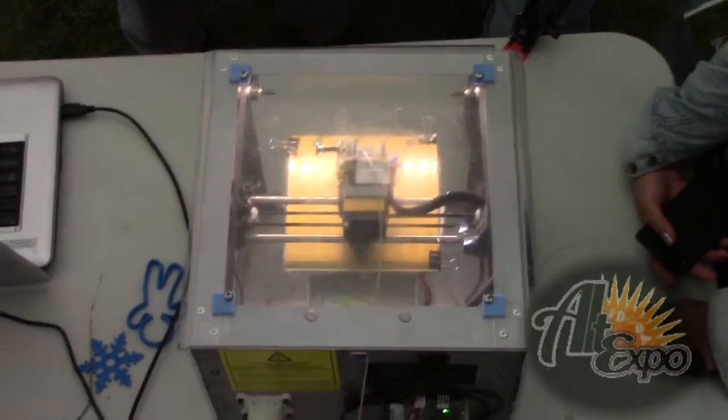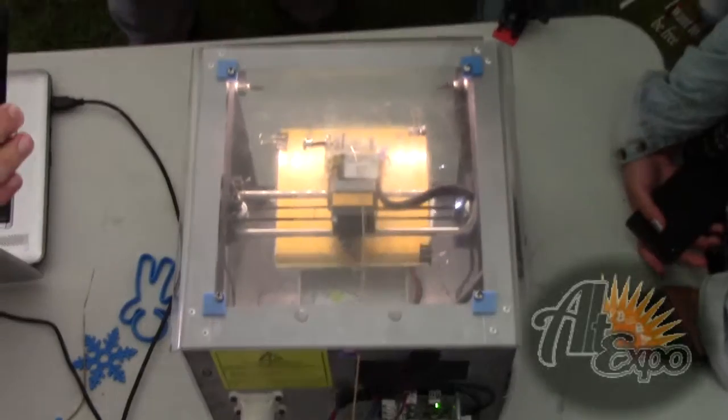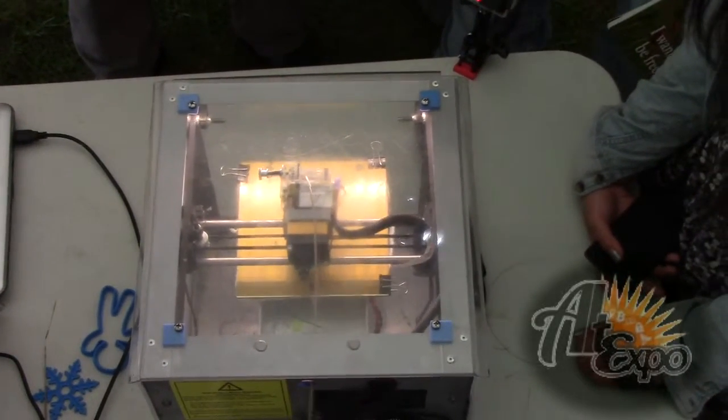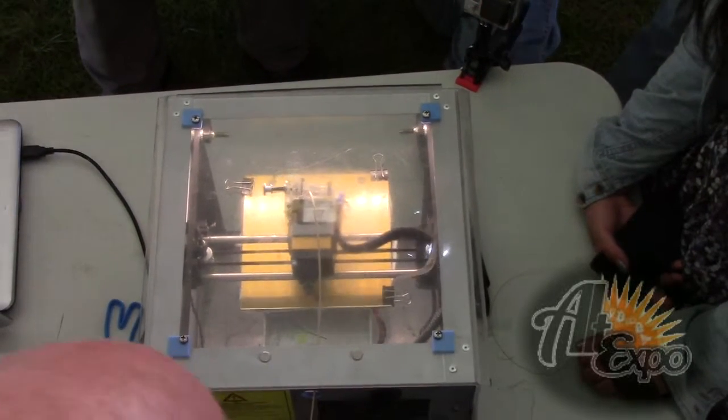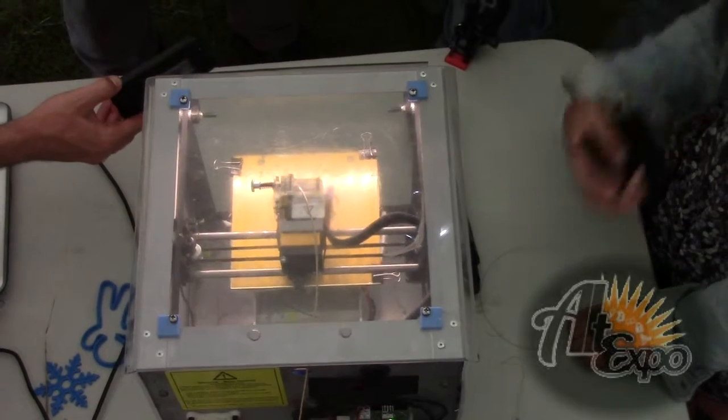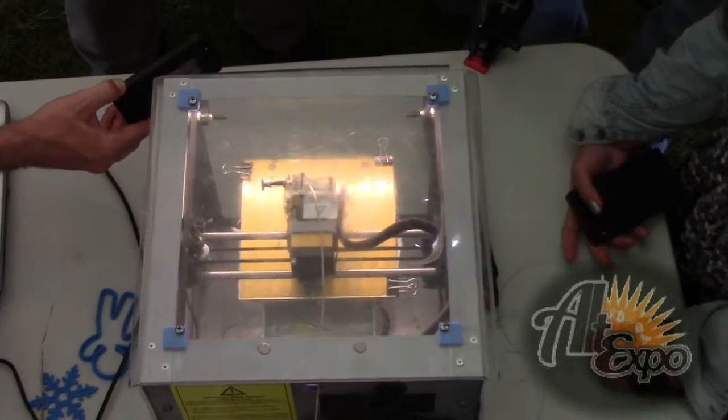How long have you had this one? I got it just before Christmas. I've printed lots of stuff. Are there any parts that tend to go on this? I haven't had any problems — I've put a lot of time on it.